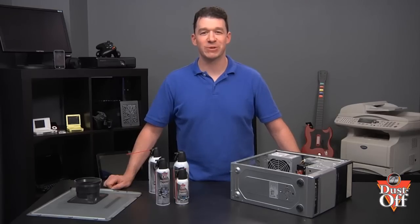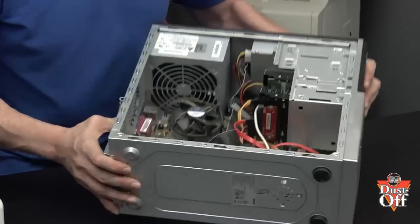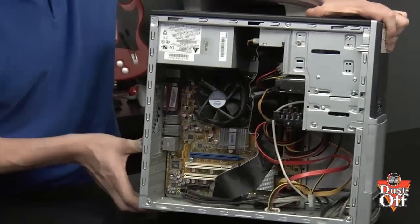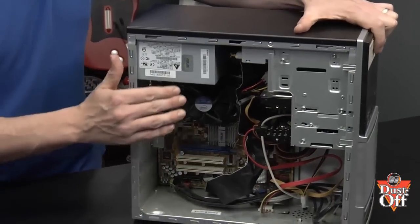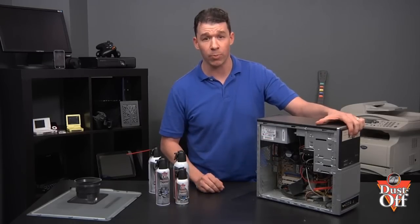Remember to blow the dust from the inside, blowing out. Now, let's move over to the CPU and remove the dust from the chip's fan to prevent any buildup of heat to the processing chip. Remember not to let the fan spin while cleaning — excess spinning can cause the fan to burn out and not work properly.